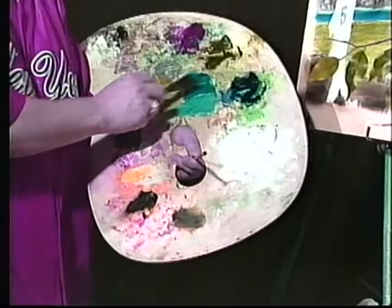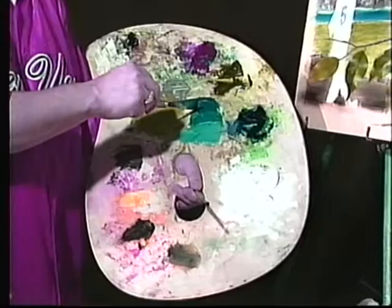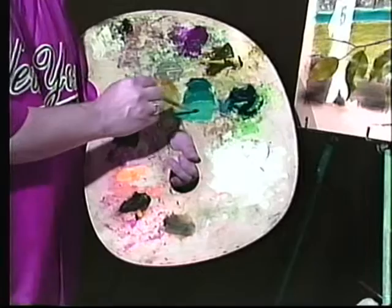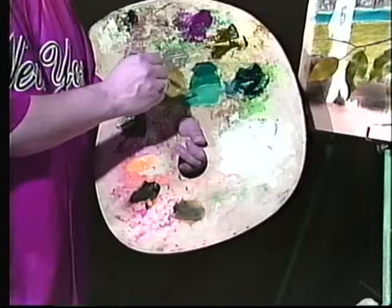On this side I'll add more alizarin and create my shadow. So on the palette I've got my shadow blue color, my regular blue color, and my highlight blue — all mixed at once. Now I'm going to go first into my highlight color with that large number six round brush.